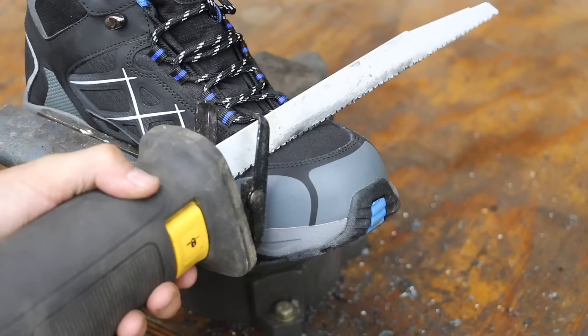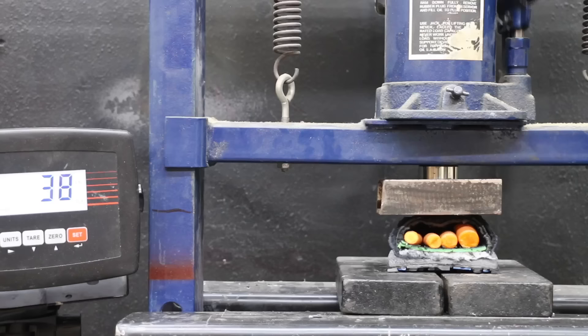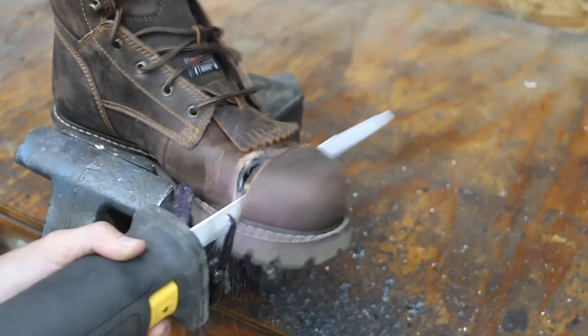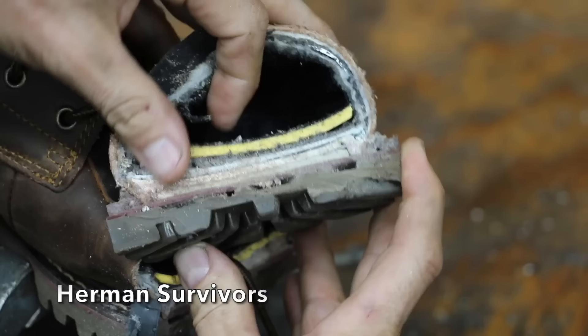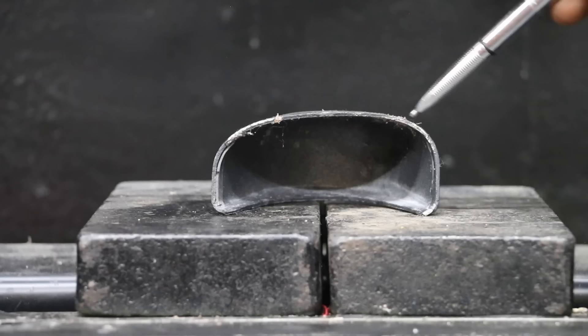The Larnmurn has a shoe insert, fabric beneath the insert, a rubber sole, and boot tread that's glued to the rubber sole. The Larnmurn held up just fine at 2,500 pounds and survived to 5,000 pounds as well. However, the metal toe plate does have a small bend. The Hermann Survivors have an insert, a couple layers of fabric or padding, and the rubber sole. The Hermann Survivors easily handled the 2,500 pounds and easily survived the 5,000 pound load. The metal toe plate on the Hermann Survivors is still in great shape.